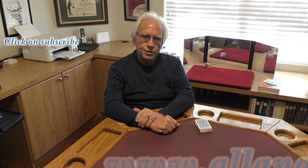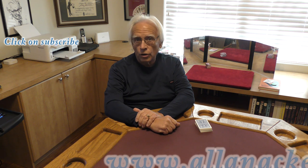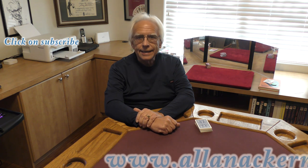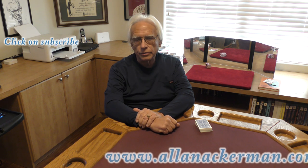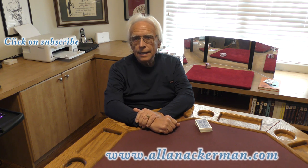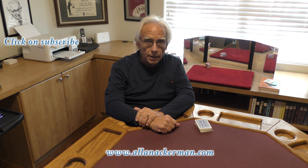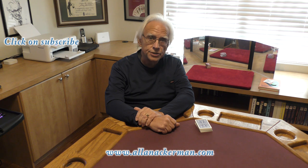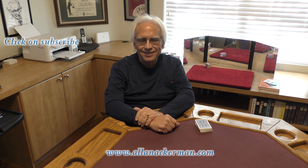Now back in 1960, Dai Vernon released to the magic community an effect called Twisting the Aces. And over the years there have been dozens of variations created on this plot. In 1976, Roger Smith released a marketed item called Maxi Twist, and that was the inspiration for my routine. I called mine Twisting Maxi Twist. Let's take a look.